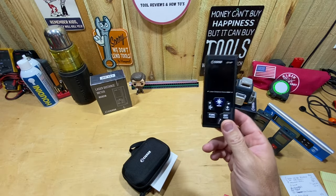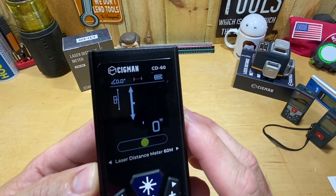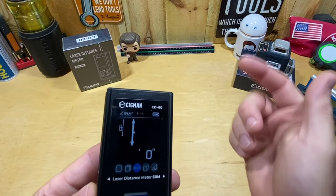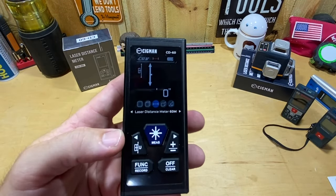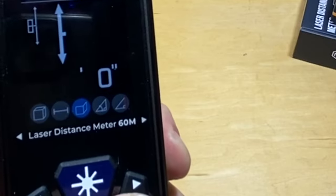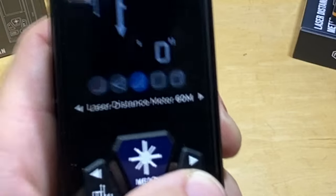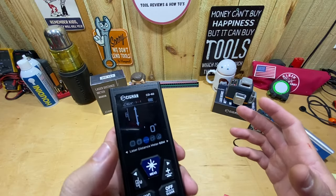To get into the features, you turn it on by holding down the measurement button. The color screen comes up showing nine different modes. You hit the function key and the modes appear. Starting with length — the primary mode — which measures from point A to point B. Scrolling left or right through the other eight: wall area, angle and height, indirect height, hypotenuse, double indirect height, auxiliary height measurement, area, and volume.